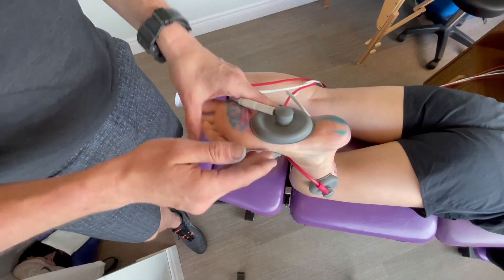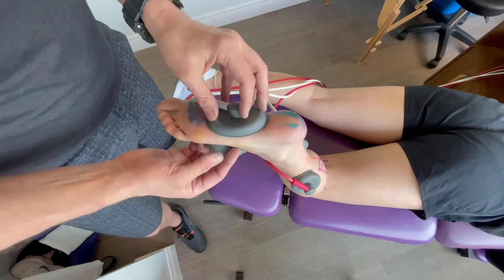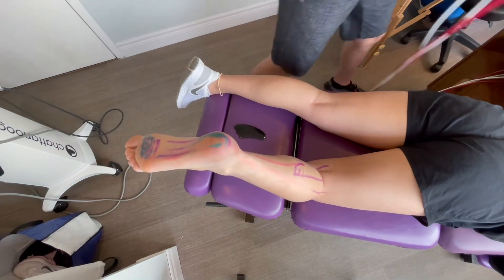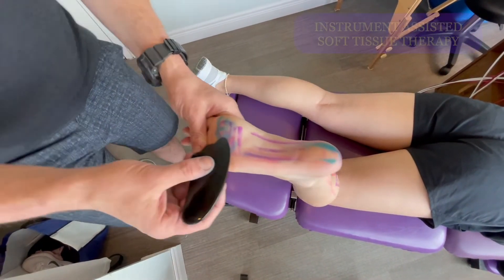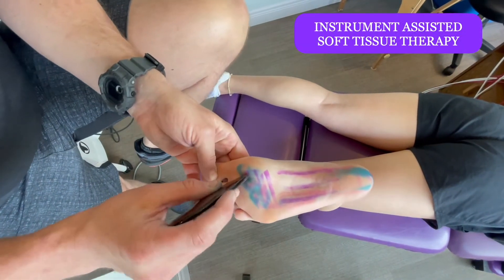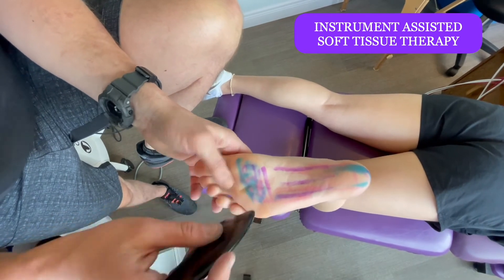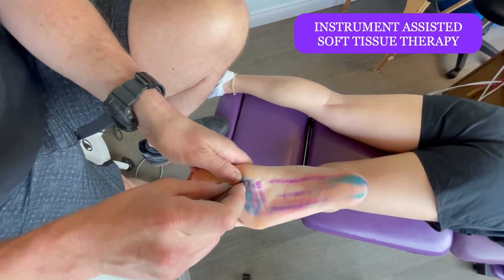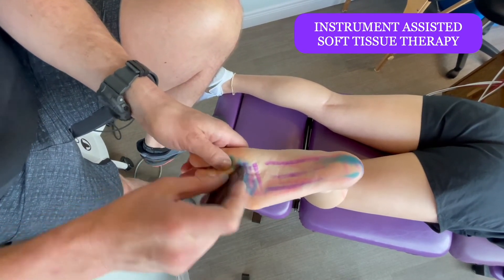For Morton's neuroma and arch pain, we run the IFC machine — spread out a little in the calf, a little in the foot. Patients love this on the bottom of the foot; it feels like a deep soothing massage. Before the shockwave in this case, I do the Graston on the foot. For Morton's neuroma, whether it's a 1-2, 2-3, or 3-4 space, I get in and break it up. I can literally feel the nodule — it feels like a pebble in your shoe — and we work on that.